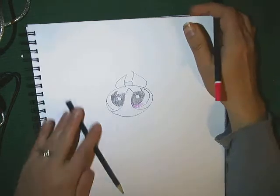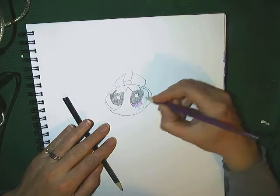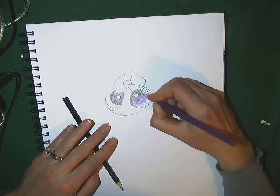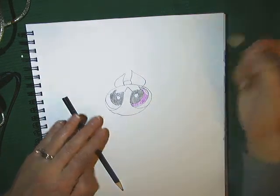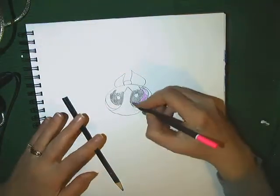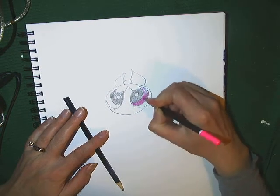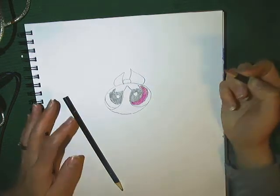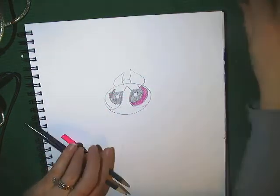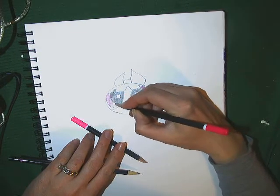I'm going to go ahead and color this the color it's supposed to be, so you know this is going to be pink. That almost looks purple, doesn't it? I'm going to find a better pink in here somewhere. There we go — that's the pink I was looking for. So her eyes are going to be pink, I better make them the same color so they match.